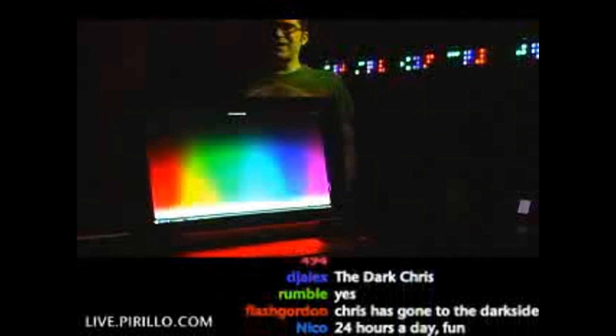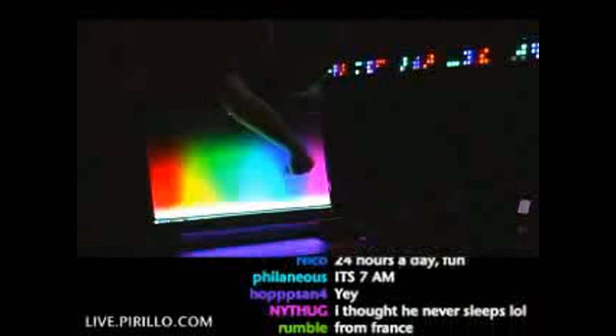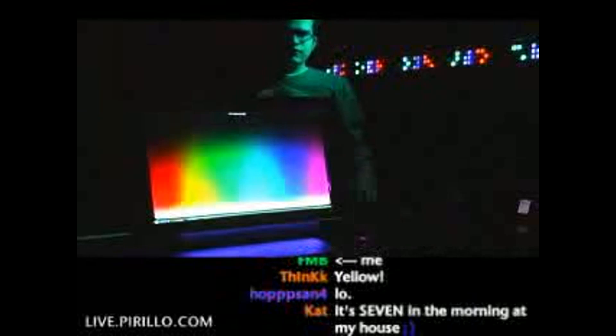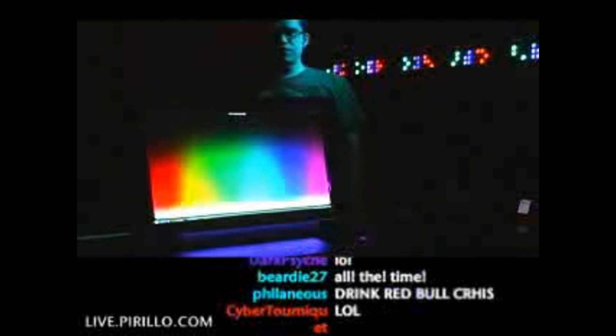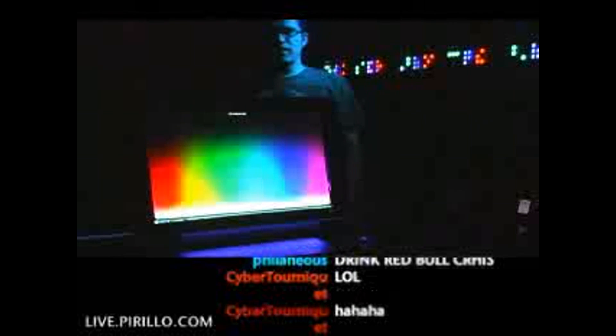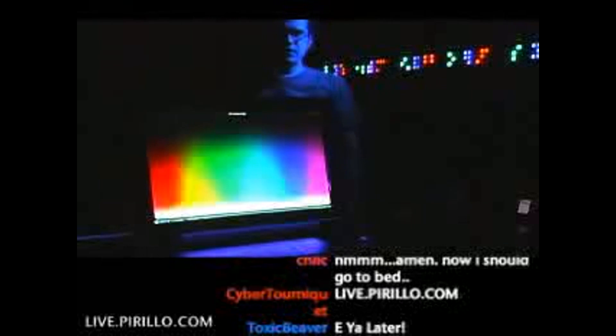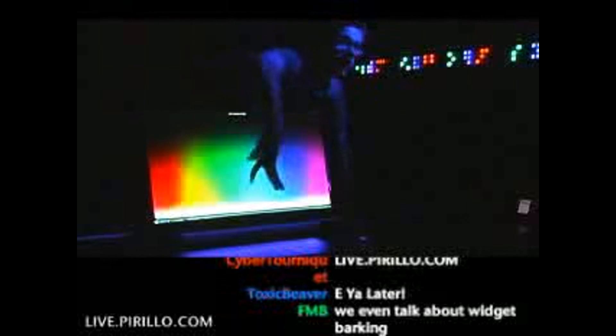But you know what's even more crazy? I'm not feeling the red right now — I'm in a blue mood. Actually, it's looking purple. There we go. More blue. Anyway, feel free to swing by any one of those resources 24 hours a day, 7 days a week. You can watch the video feed at live.perillo.com. We'll see you later.